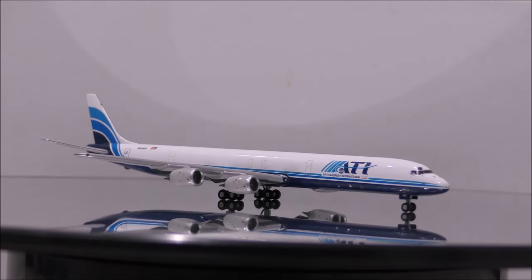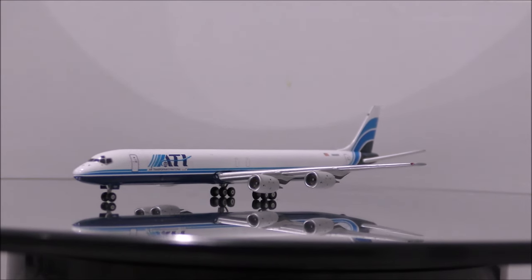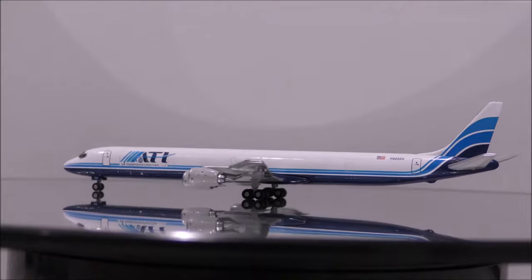Overall, I highly recommend you guys this model if you happen to come across one. It's been a while since Gemini Jets has released a DC-8 into the market, and we don't know when they will release one again.